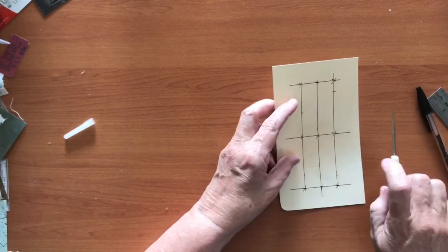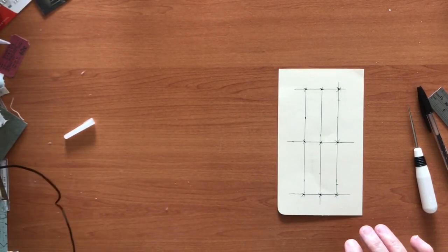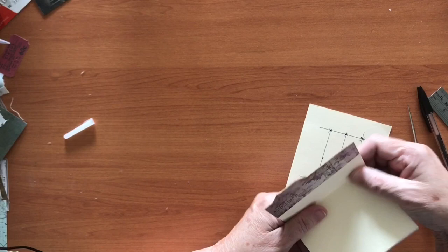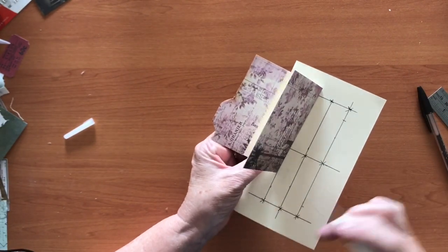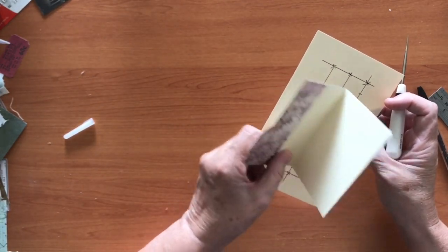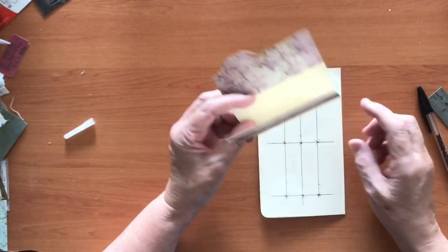Then you take your signature - I'll grab something here to demonstrate. You would take this and put it in, punch your holes through, and then you've got your chunk of signatures - you put this here and sew through that row. I think it's easier to start from one end and then do the next one and the next one, because if you did, say, this one and this one and then tried to do the middle one you don't have much room to work. But that's up to you and how you work.